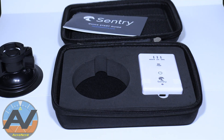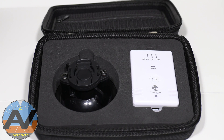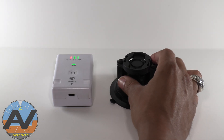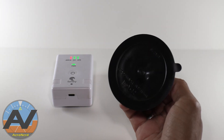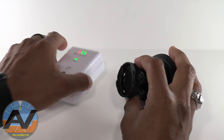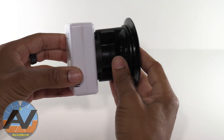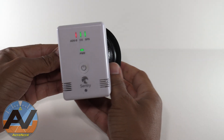Even though it's a nice case, I don't really ever use it — I just keep it in my flight bag which has enough protection itself. But it is a pretty nice case. Now as for the Sentry, I really love it because it does have the ADS-B weather and you can see the traffic on your ForeFlight app. It has a built-in AHRS — Attitude Heading Reference System — and the antenna is internal.